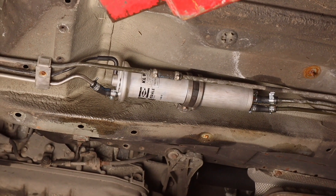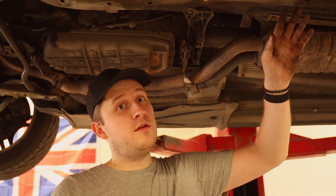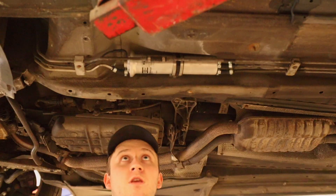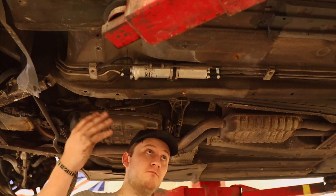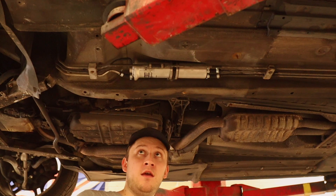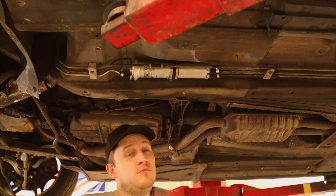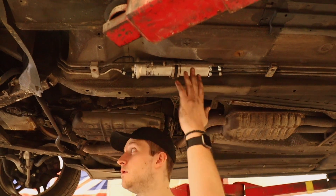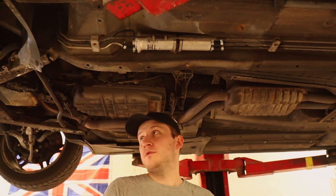There we are — filter is done, other than the cover. Before you put the cover back on, it's worth giving it a run to see if there are any leaks. You don't need a lift to do this; if anything the lift makes it a bit more awkward since you can't get the tray off as easily. You could do this on a normal jack because it's only under the passenger side — or the driver side if you're in the US.